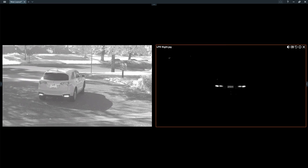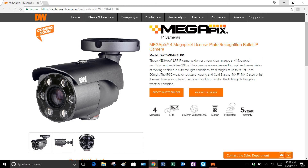The part number on this camera is DWC-MB44I-ALPR, and it is shipping now. Thanks a lot.